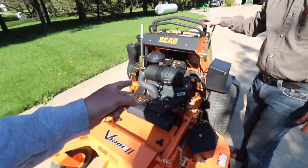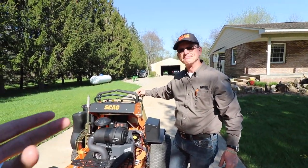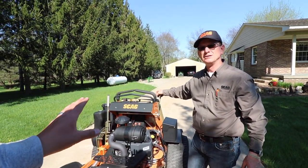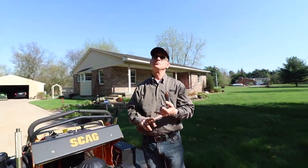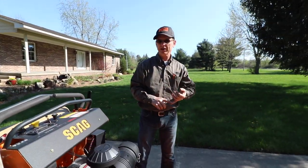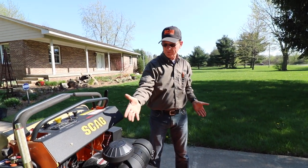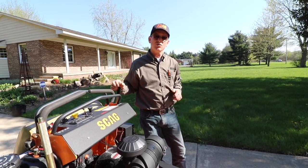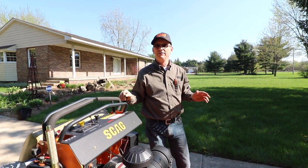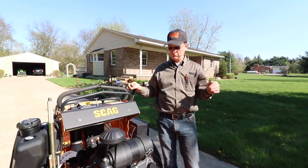23 horsepower engine — most stand-ons I've seen are 14, 18, or 21. On this V-Ride we still use Kawasaki and some Kohlers. The Kawasakis are carbureted, the Kohlers are fuel injected. If somebody wanted to buy a 61-inch, the biggest engine we'd put is a 29-horse Kohler EFI. If you're not a Kohler EFI fan, no problem — we've got you covered on Kawasaki.